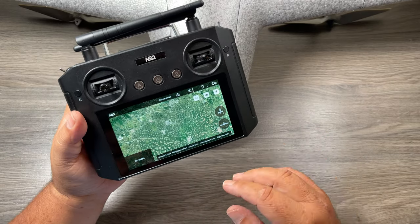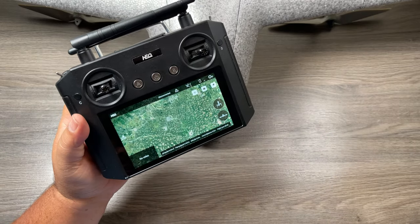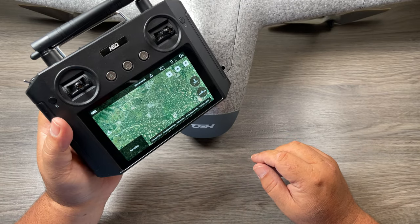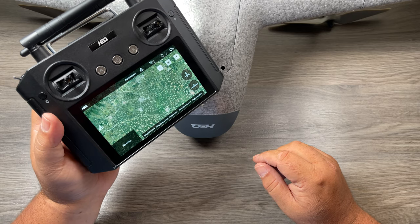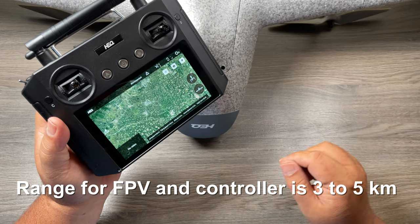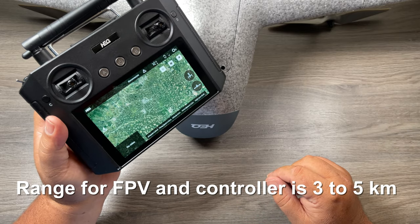The interface is very simple. You can see here right now we're on the map view. With this fixed wing, you can also create missions and send the drone out quite a ways. It's actually capable of flying from 35 to 40 kilometers. Now of course you're not going to have FPV feed at that distance, but you can send the drone out to do its mission and then it'll come right back.